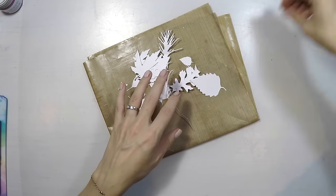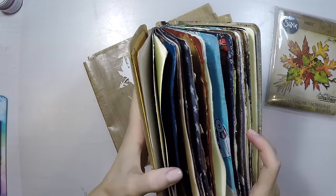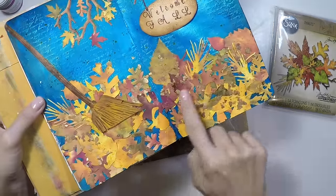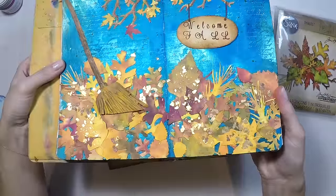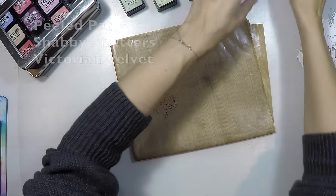Moving to my focal point — I have these leaves that I die cut from a Sizzix set. I will show you another art journal that I did, again cutting these leaves and using them in another way. They are really nice and I love using them, so I decided to use them again. I will link that video down below for you to watch if you want.